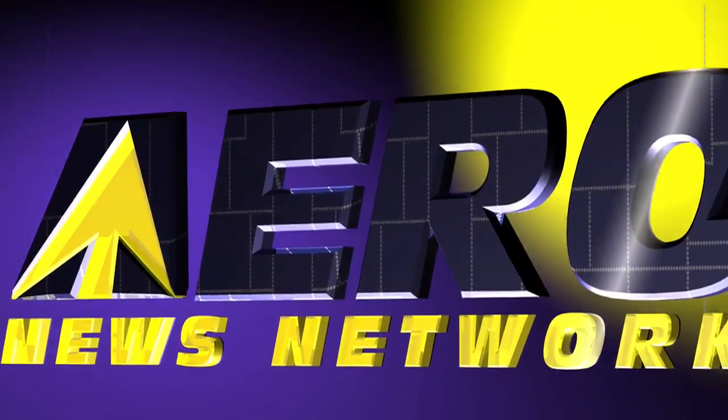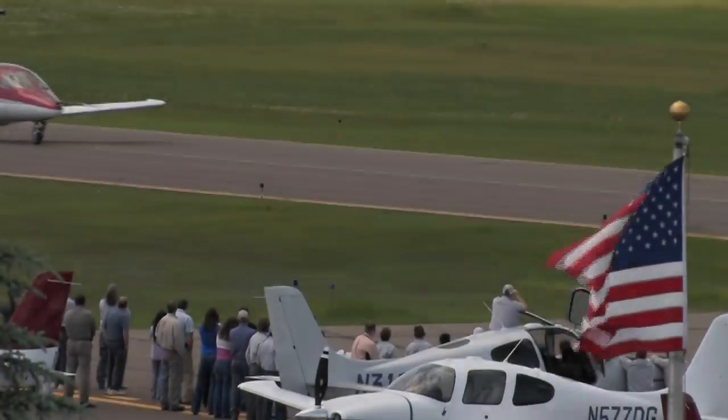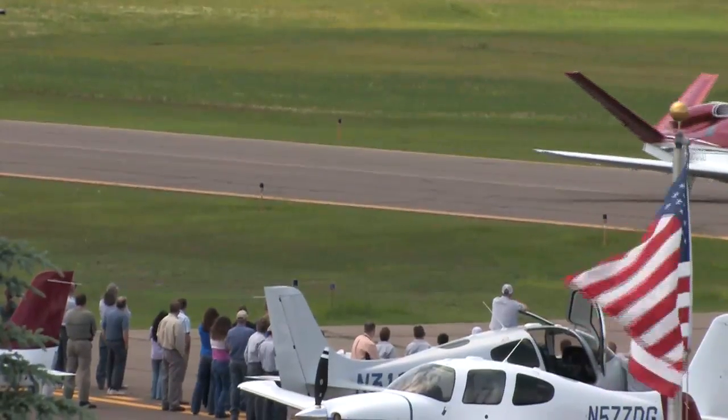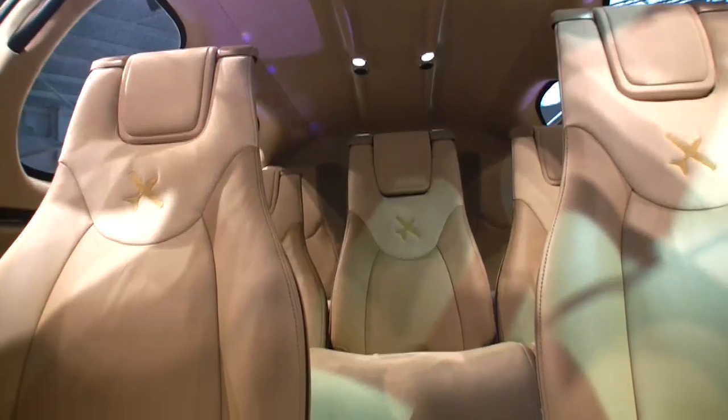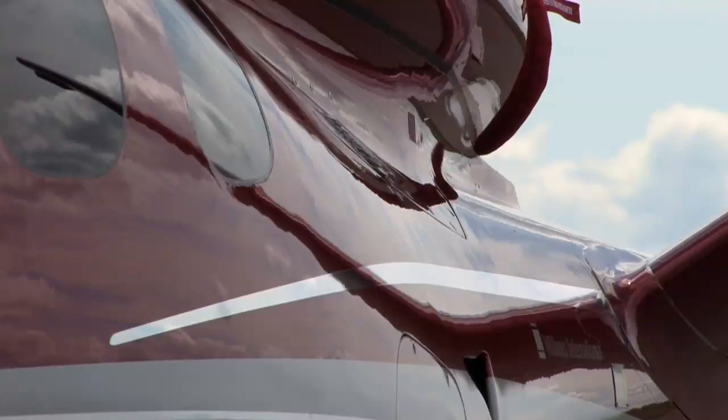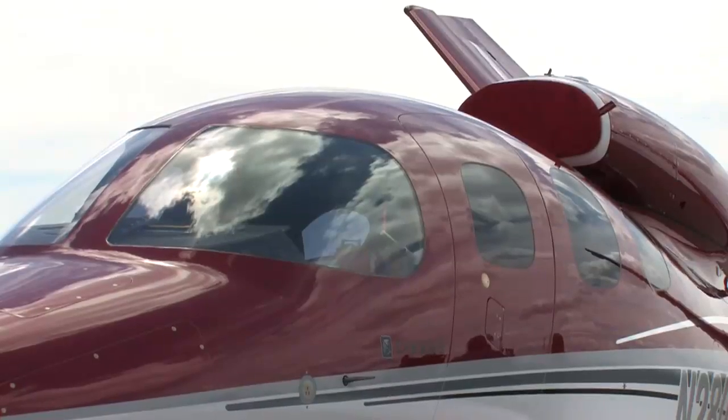Aero TV is brought to you by Cirrus Design. The Vision SJ-50 single engine personal jet offers exceptional fuel efficiency, flexible seating for up to seven, advanced avionics, and all the Cirrus safety features you expect, including the Cirrus airframe parachute system.